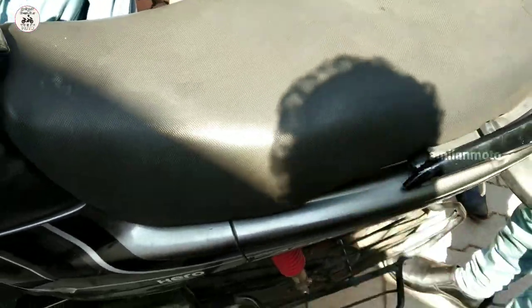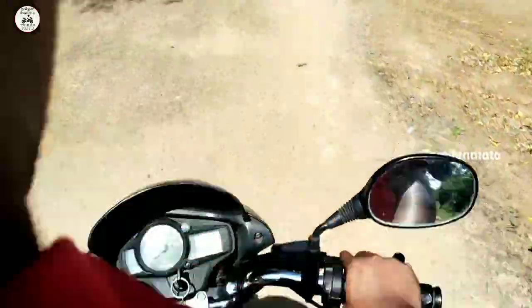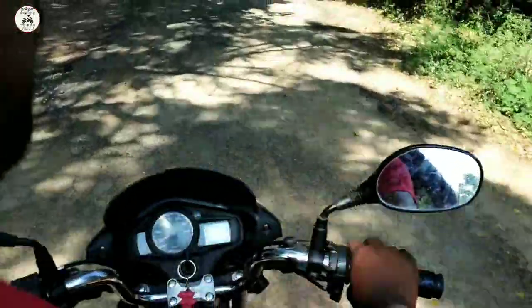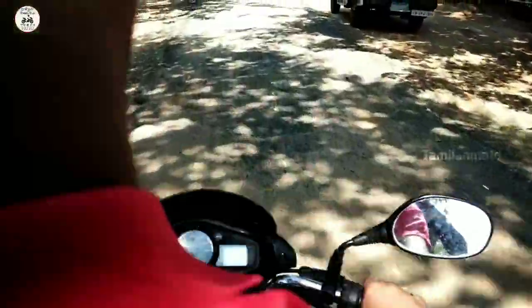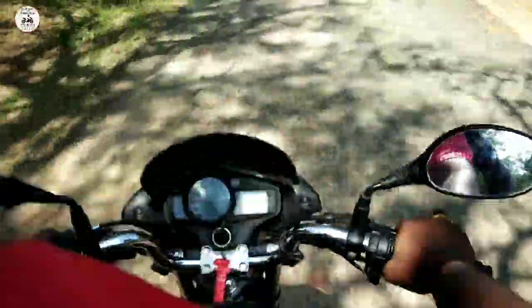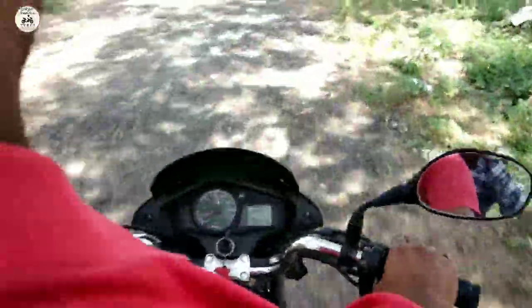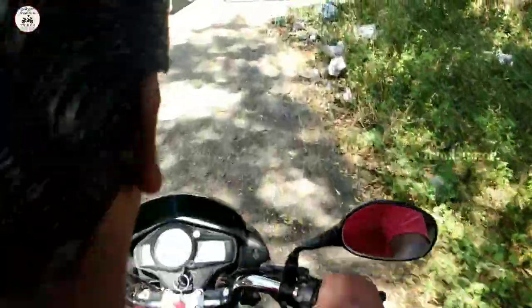Now we will go for a test ride. This video will show you the ride before and after the CDI unit replacement. Let's see the ride.